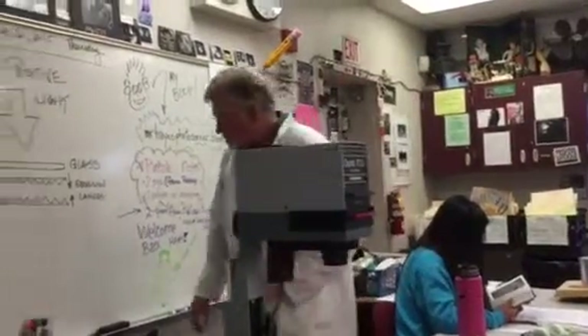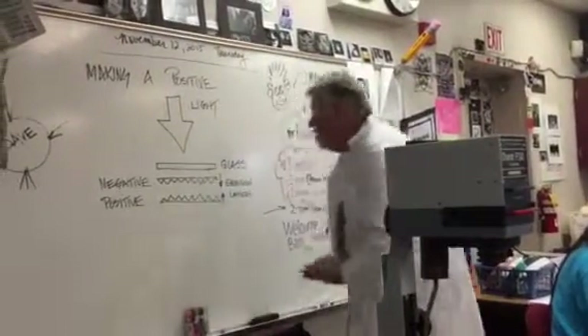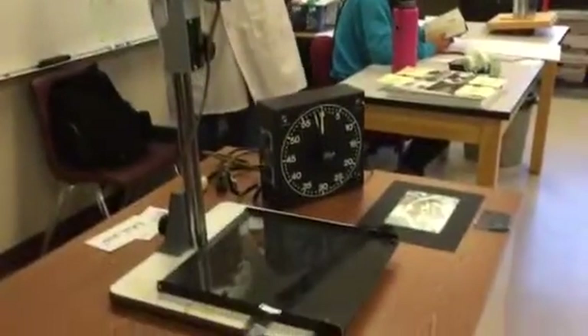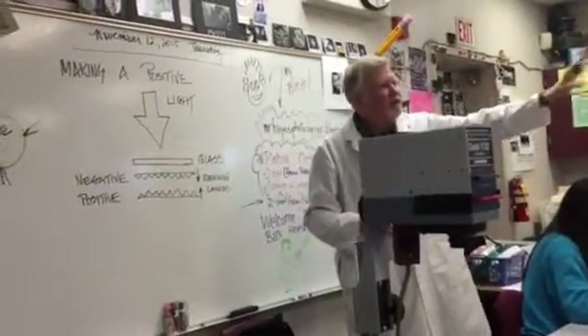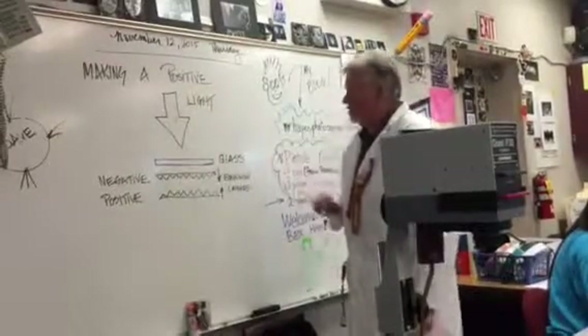And we're going to use that property now in reverse. Here's how it works: in the darkroom there's an enlarger setup, kind of like the one right here in front of me. It's on the table by the emergency exit door. It's all set up and ready to go. Light comes out of the enlarger.